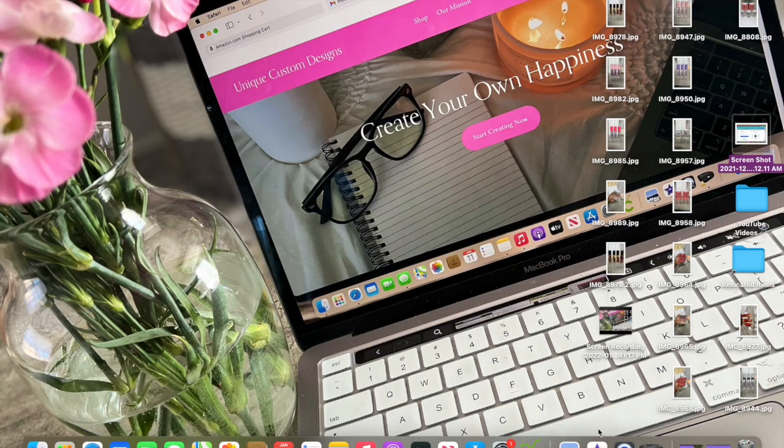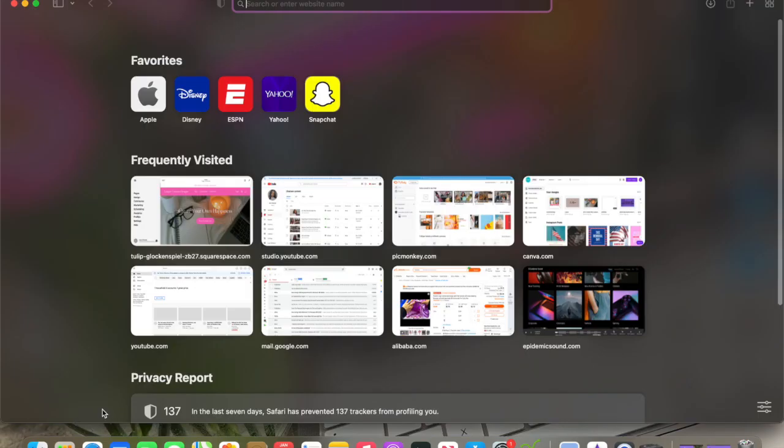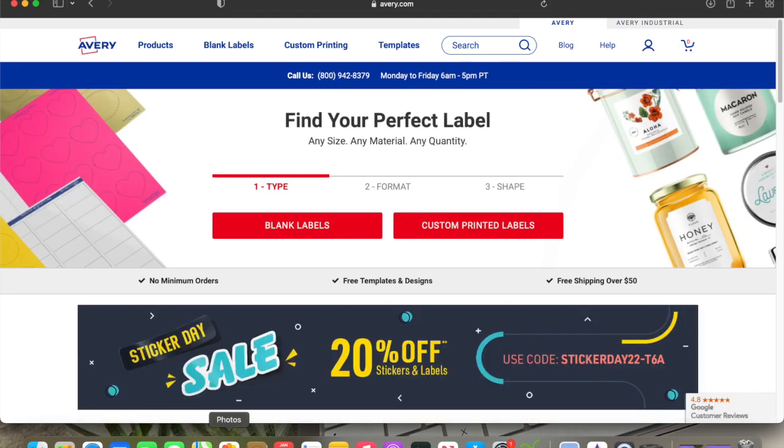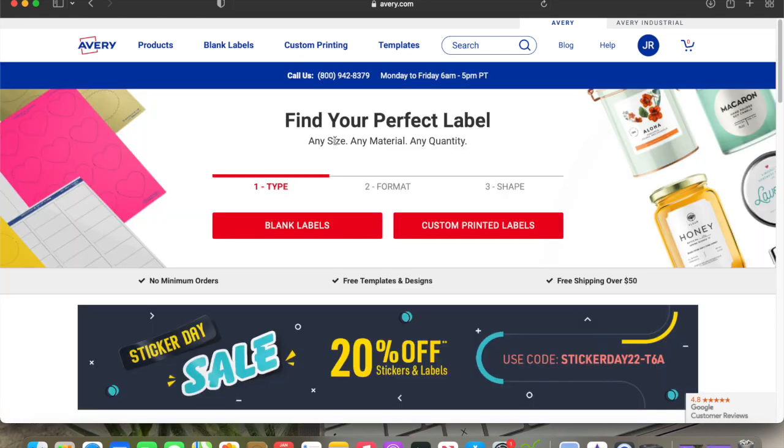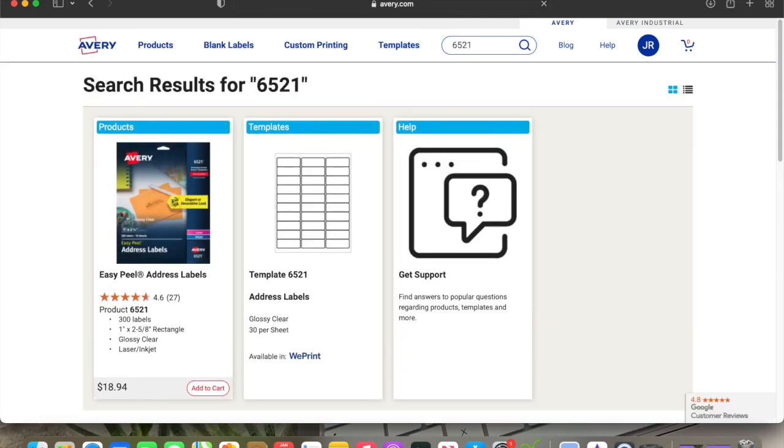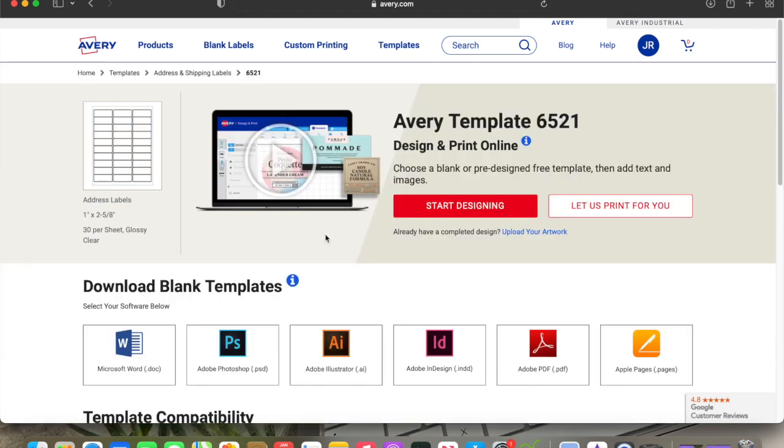I'm very detailed and I get straight to the point, so let's jump right into it. First thing we're going to do is go to avery.com. If you don't have an account, sign in and make one — it's easy. Once signed in you'll see Projects, Files, Orders, and Account Settings. I'm going to start fresh for you all — we're going to go from the beginning. In the top search bar I'm going to type in the label number, which is 6521, and then hit the template and just start designing.